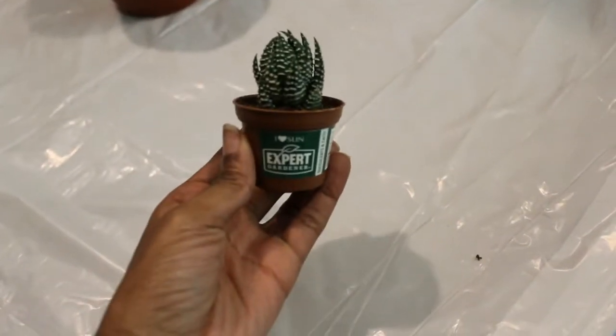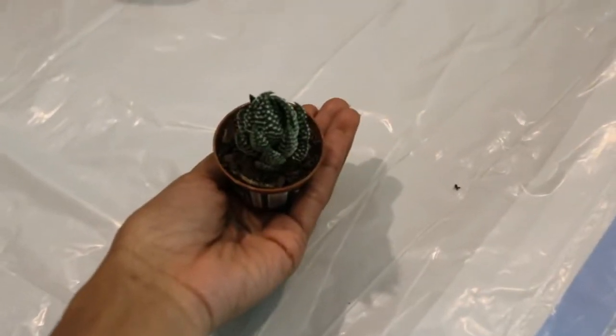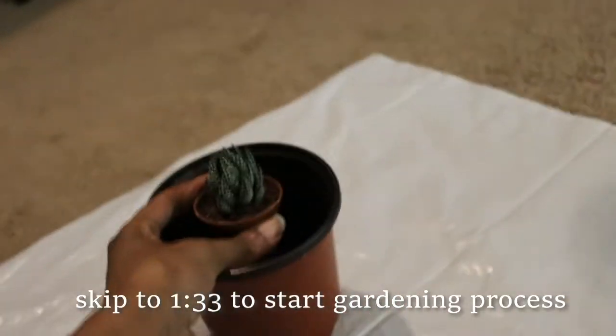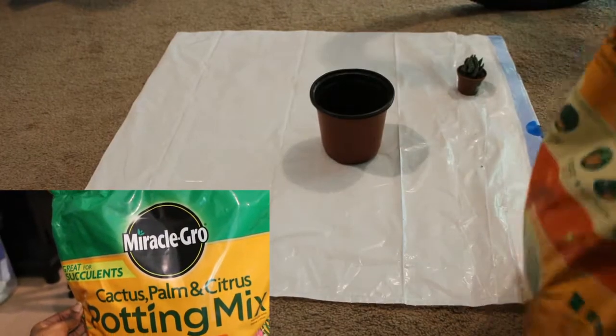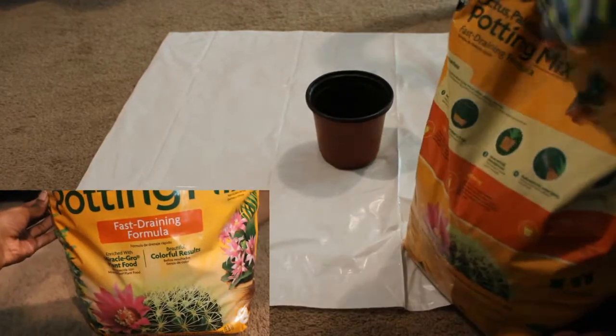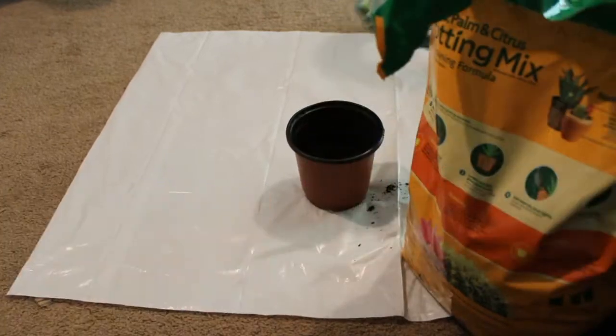Hello everyone, thank you for watching. My name is Celeste and today I'm going to be repotting this little cactus — so cute! But then it turned into a full-on gardening day. I'm starting off with this Miracle-Gro cactus, palm, and citrus potting mix. It said on the cactus to use cactus potting mix, so I found some at Walmart and decided to get that going.